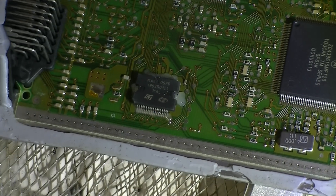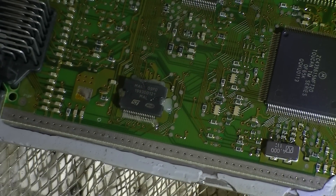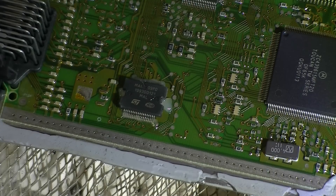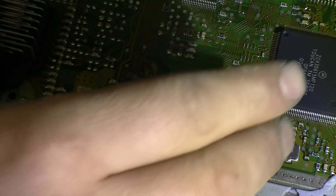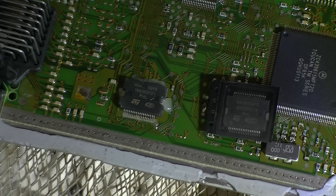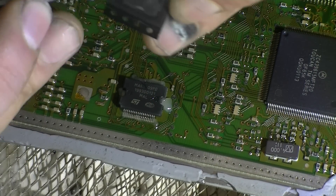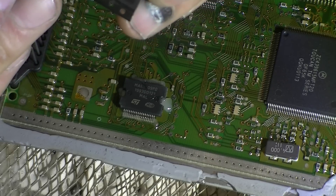Let's start it off at 173 degrees. Make note of the orientation of the IC — the ST goes at the bottom. We've got a new IC, so we'll just take that out of the cut tape and get things underway.